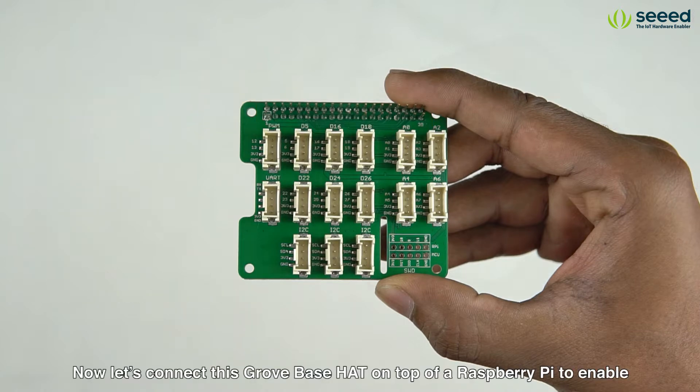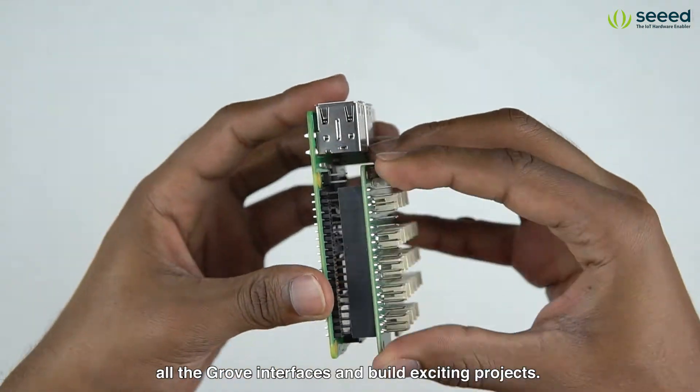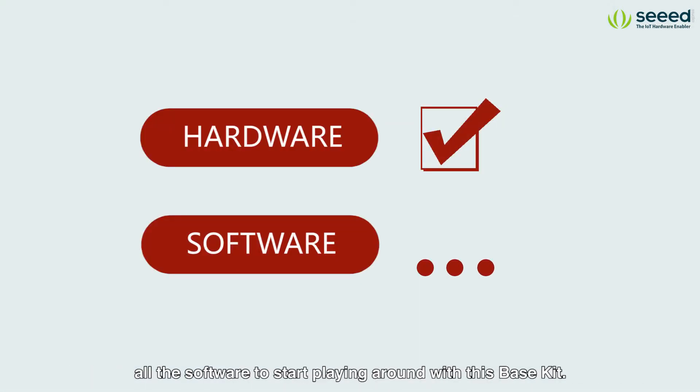Now let's connect this Grove Base Hat on top of Raspberry Pi to enable all the Grove interfaces and build exciting projects. Now that we have showed you guys all the hardware, let's move on to setting up all the software to start playing around with this base kit.